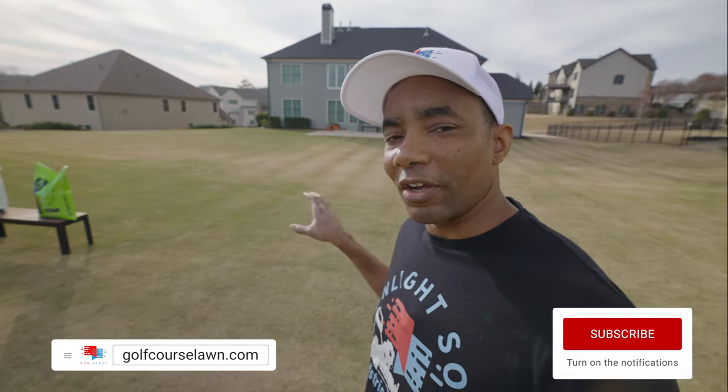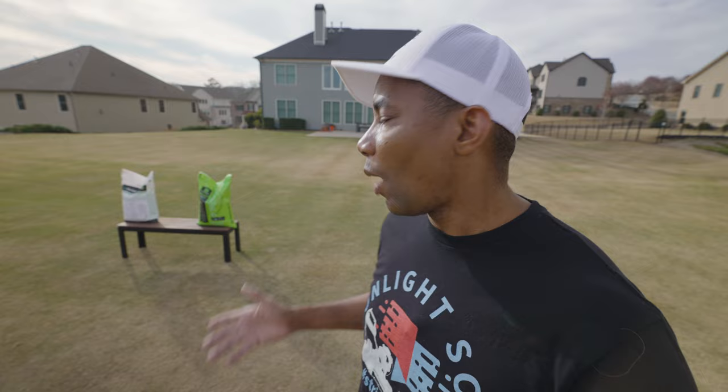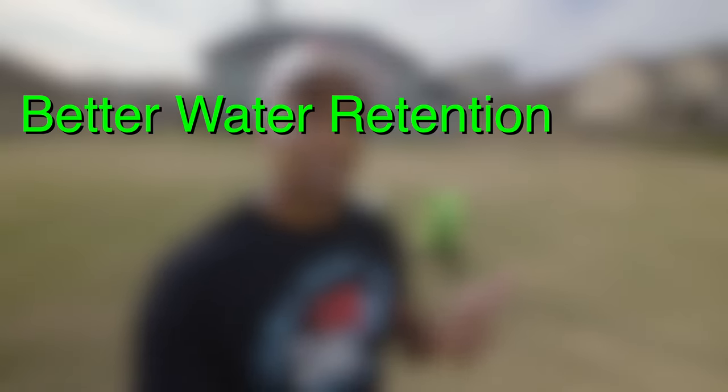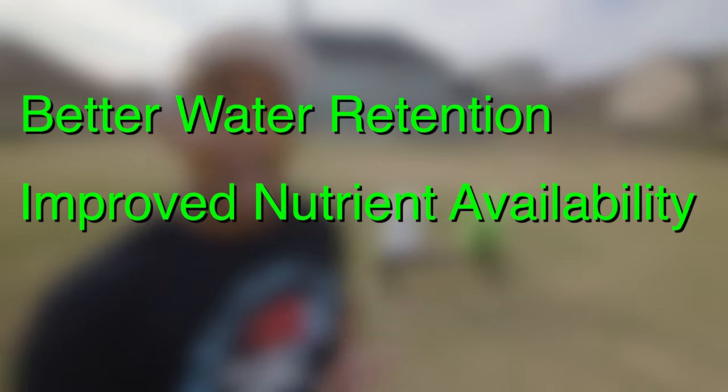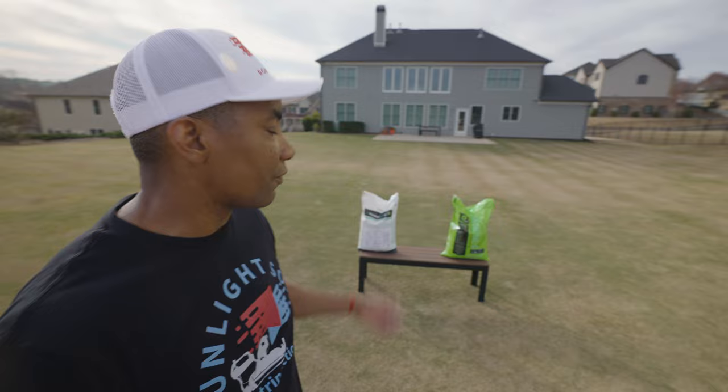If you've been following my channel, you know that in the past year I started incorporating carbon and other biostimulant technologies into my lawn care program. I wanted to improve the quality of my soil as a means of getting better grass without always having to rely on fertilizers. The benefits of granular carbon include better water retention, improved nutrient availability, and increased microbial activity, all of which help improve the quality of your grass.